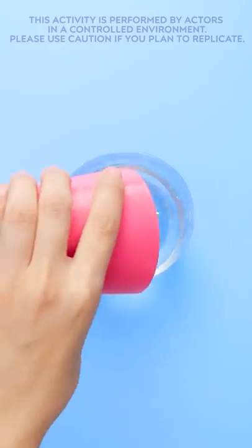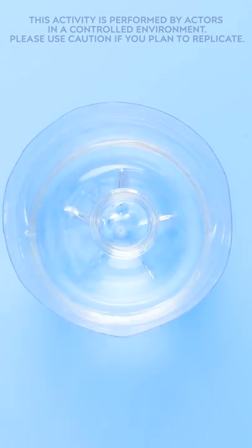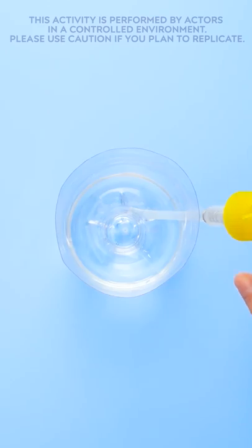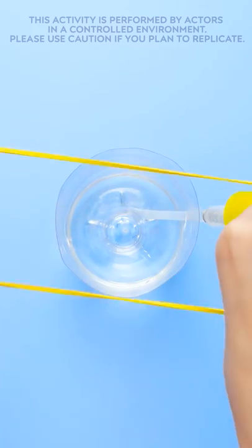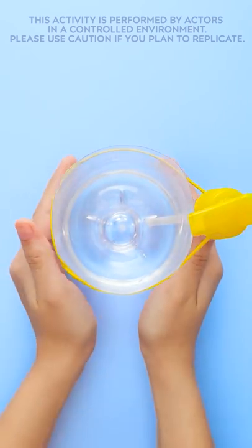OK, now I'm ready for the next step. The next step is going to need some water. Now it's time for the top half. I'll flip it upside down and I'll put it inside the bottom half. Perfect! Now for a rubber band. It's extra stretchy! It goes right around the bottle and pump.